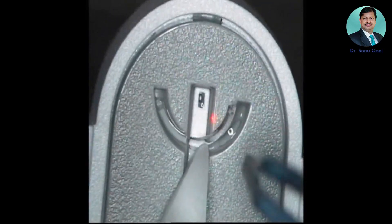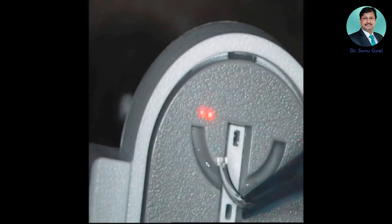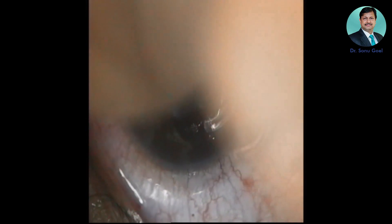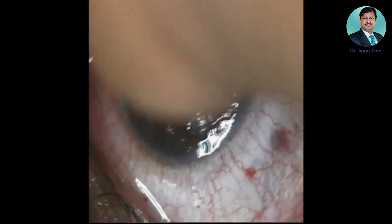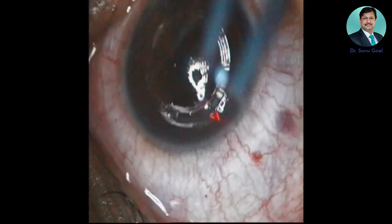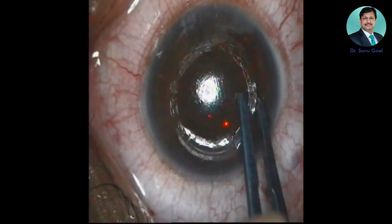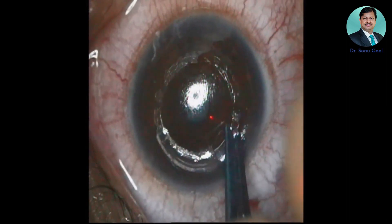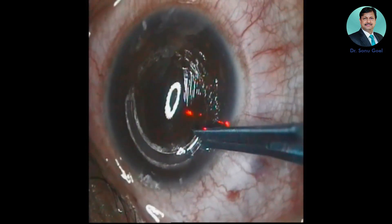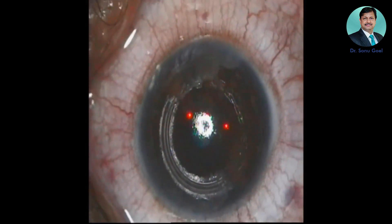A drop of Vegamox is added. A Merocel sponge is used to dry, otherwise the intacs can slip while holding. The intacs is held and directed almost to the center very carefully. These are specially designed forceps — undue force should not be used. It should go in the right track with no false track opening, and gently glide along the direction of the tunnel.